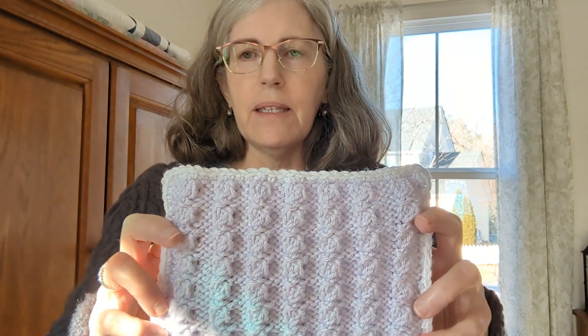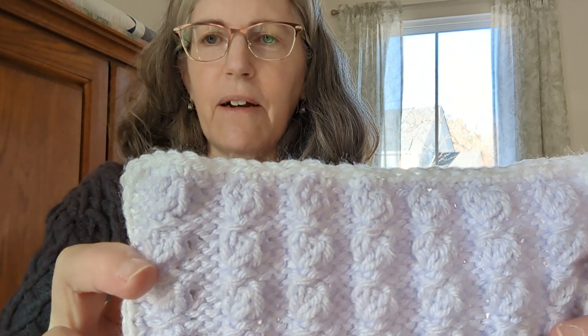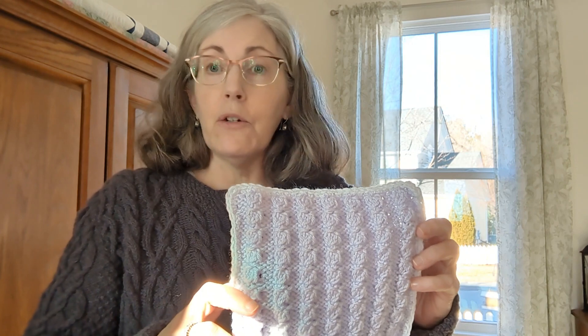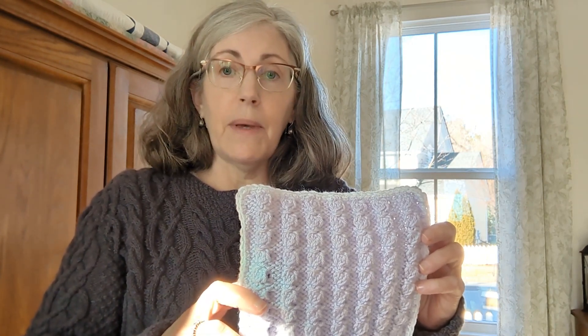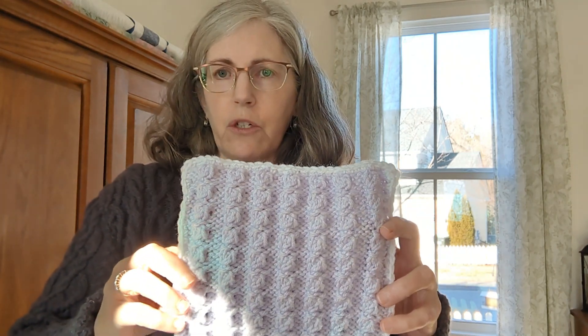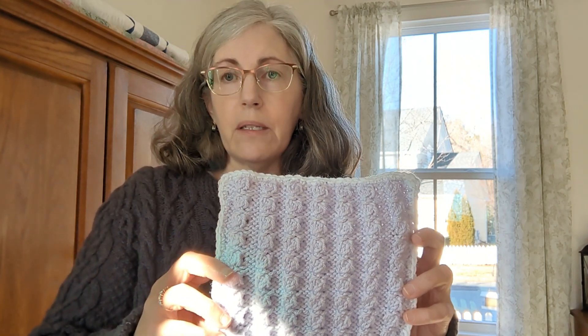Hello, welcome back! I have another block for you. I already filmed this but the footage wasn't clear enough, and that won't do because this is a special block. I'm calling it 'Little Roses.' Those clusters you can see — each one is a cluster. For crocheters who know what a cluster is, you're basically taking one stitch, increasing it, working it a bit, then decreasing back down, so you get a little poof. It's not a bobble, but it's similar — it's a cluster stitch.